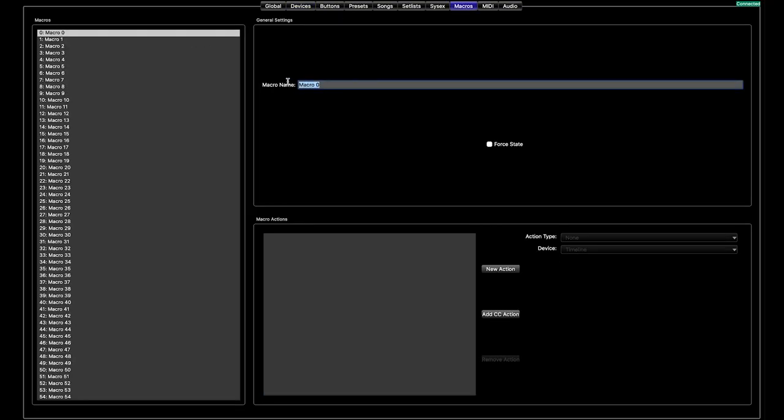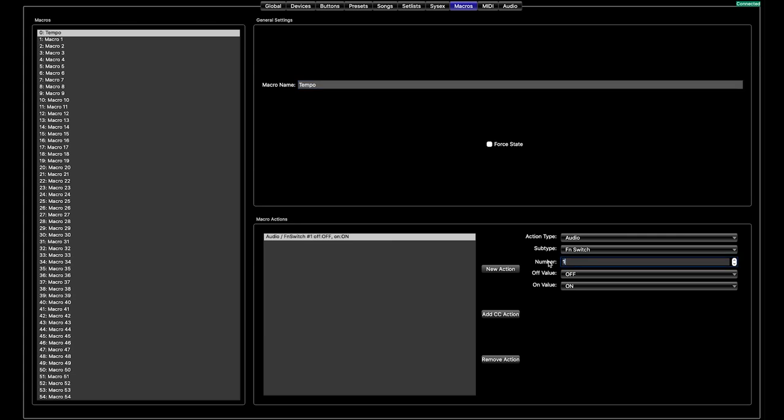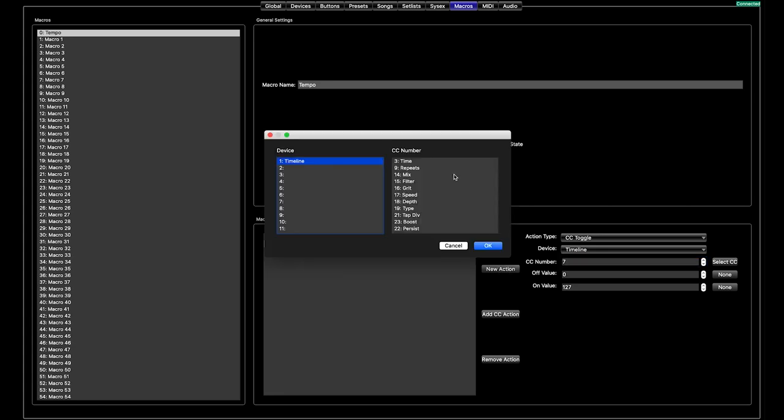Now we are going to go to macros. A macro is a fancy way of saying multiple MIDI actions at once. We can send any number of commands over MIDI whenever this macro is recalled. Today we are only going to use this for tempo and we are going to set up the function switch in here. Function switch is under Audio > Function Switch, and as we set up on that global page, we are going to use function switch number one. Because we want to control both a DD5-style pedal and a pedal over MIDI, we want to control both of their tempos at the same time, so we are going to put this in the same macro. We are going to do the Timeline — we are going to go to tap tempo.